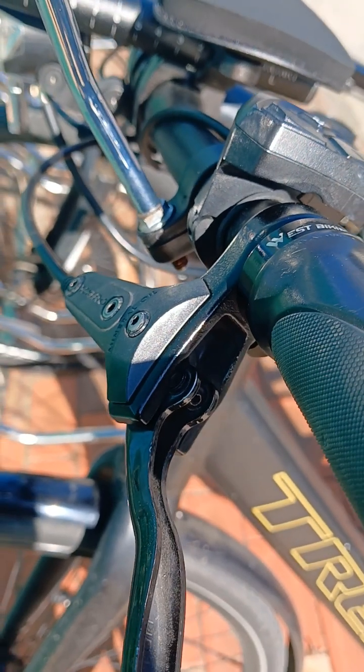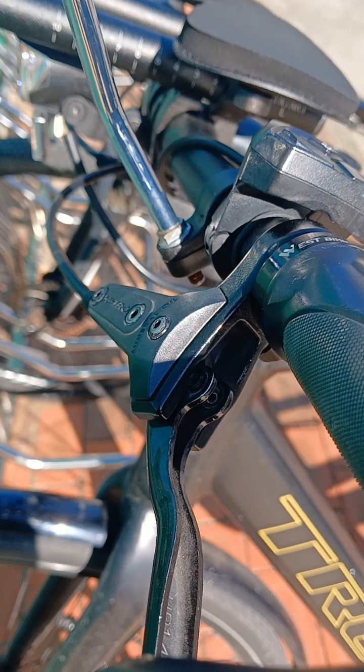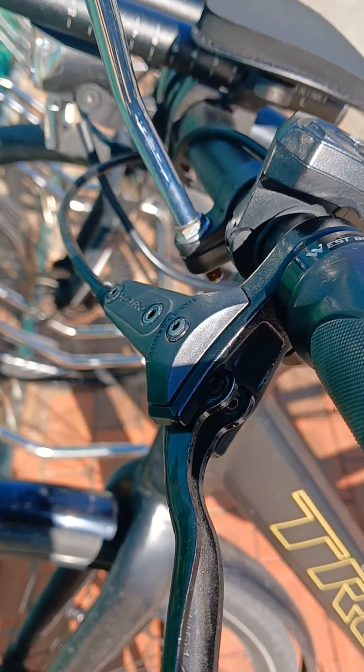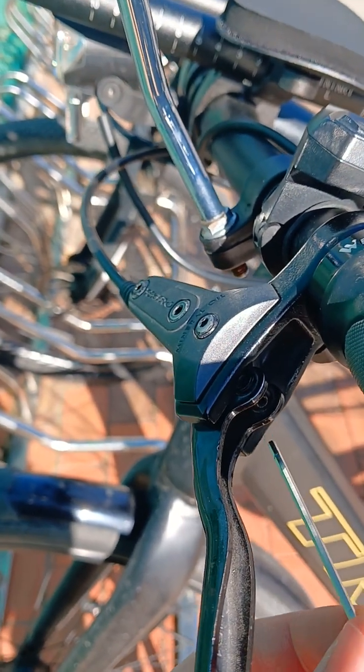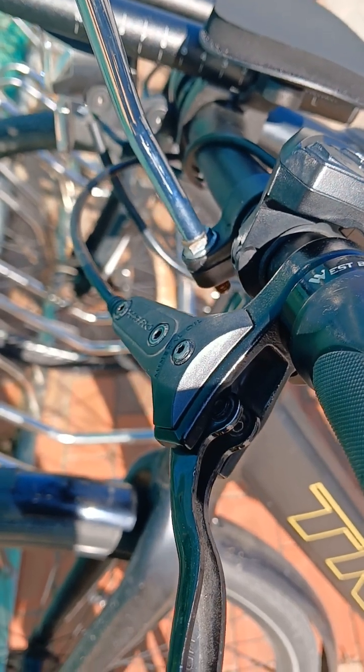I've been trying to reduce the sponginess of my hydraulic disc brakes over the past year. Watched a ton of videos and haven't had much luck. Recently, I found a solution that actually helped quite a bit.